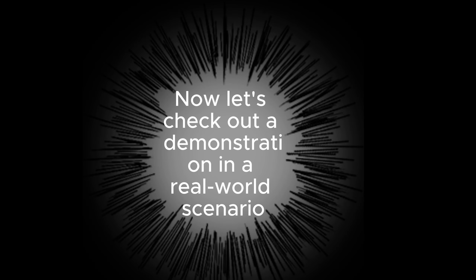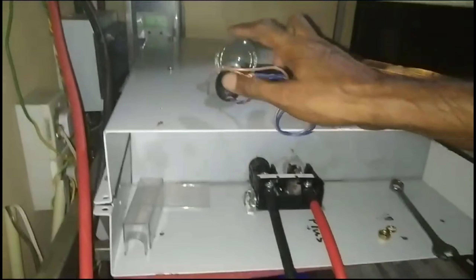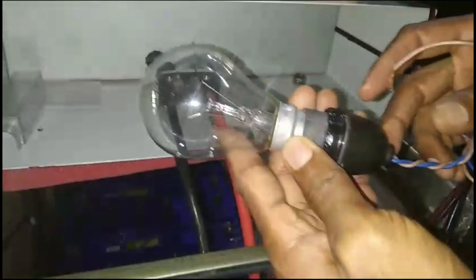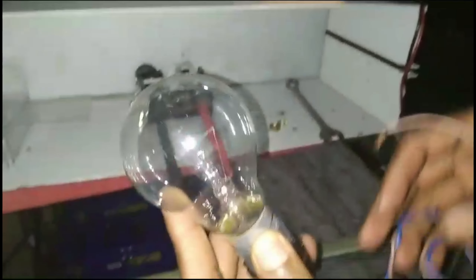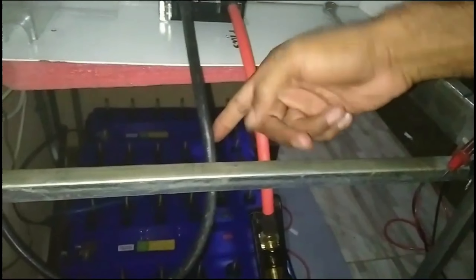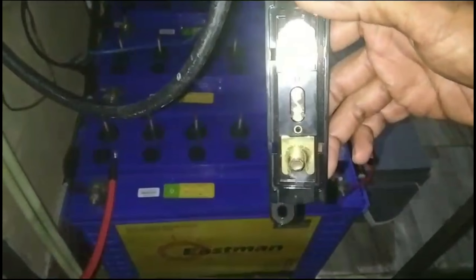Now let's check out a demonstration in a real-world scenario. Here's the light bulb I'm using — it's a 230V, 60W bulb. Wattage can be 40 to 100. I've added a holder for improved connectivity and to minimize unnecessary connections, since the positive wire is already connected to a fuse. It's easy to disconnect the wire from the fuse and link it to the bulb for capacitor pre-charging.